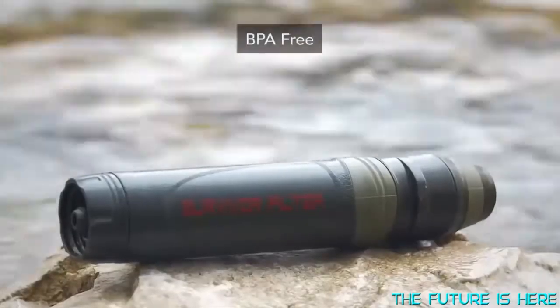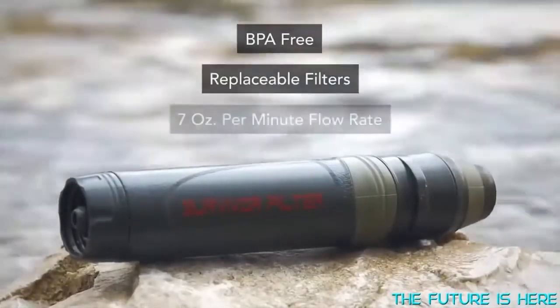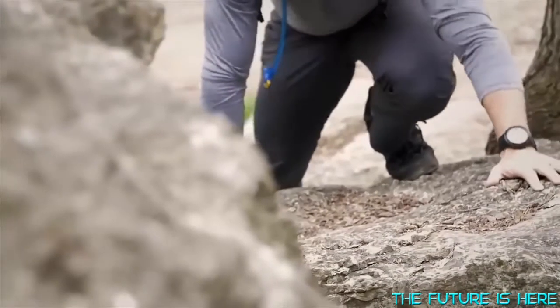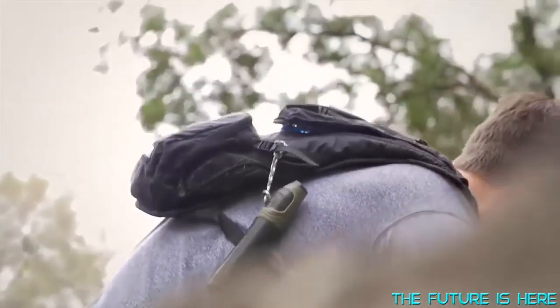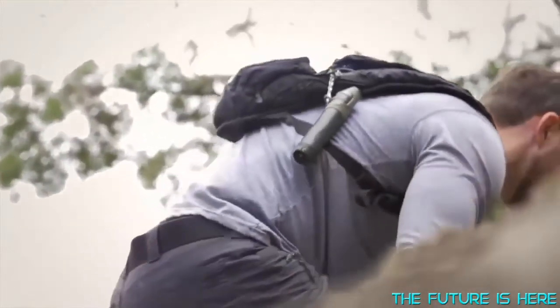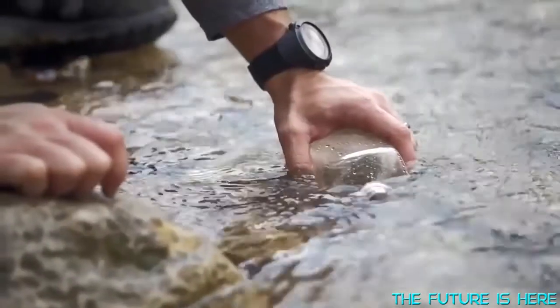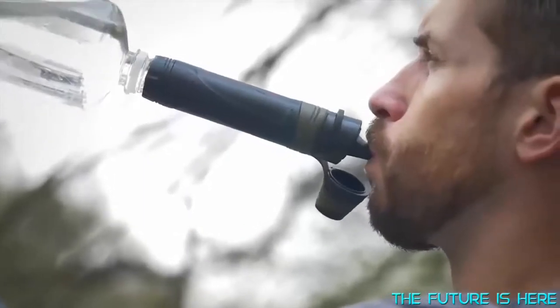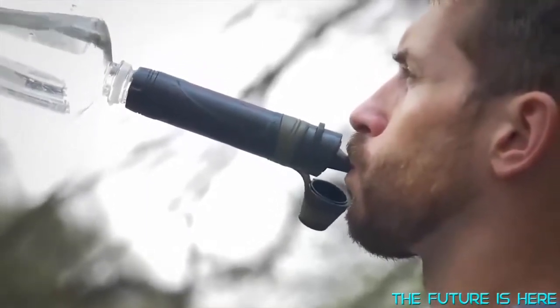It's BPA-free, uses replaceable filters, and provides a fast flow rate of seven ounces per minute. You can use the Survivor Filter with any water source when you're casually out on the trail, deep into a backcountry hike, or drinking water when traveling overseas. It also attaches securely to 28-millimeter bottle threads found on soda bottles and garden hoses, so you can fill up and get fresh water on the go.